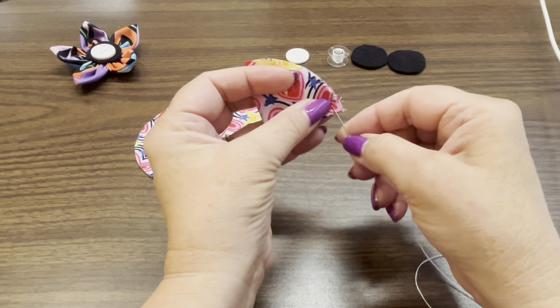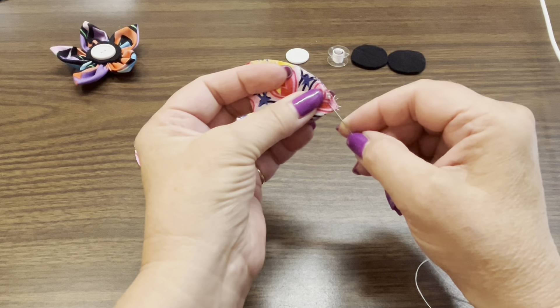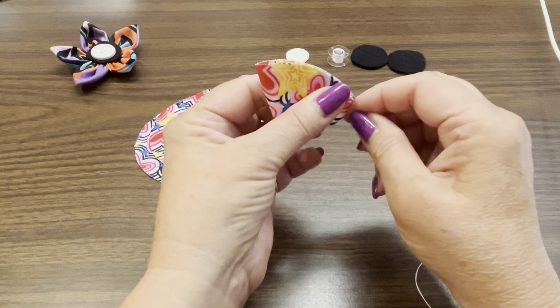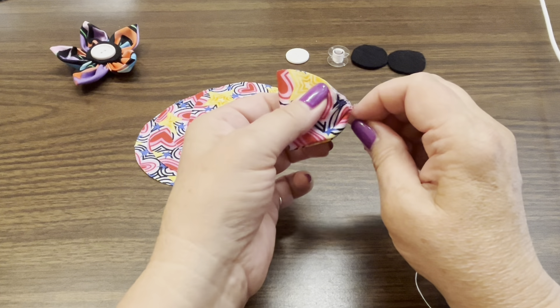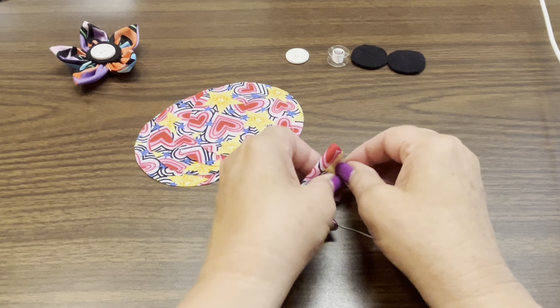To make these fabric flowers you will need five circles of fabric. The ones I'm using here are three and three quarter inches wide. These can be made in any size — you just have to change the size of the circle. For this one I'm going to use three and three quarter inch circles.